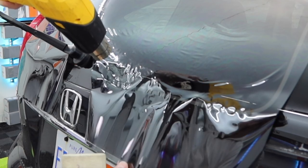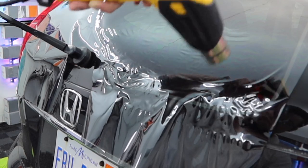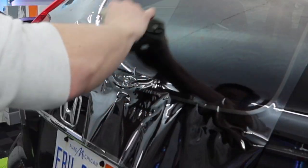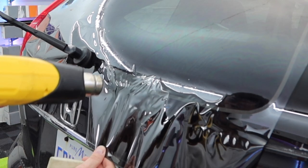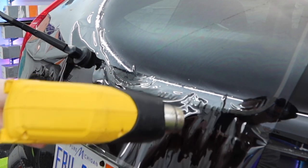If I held the heat gun too much in one spot, I'm going to burn the film very quickly. So it's all just a matter of finding that sweet spot and working the heat back and forth along with lightly pulling on the film — almost like stretching it in a way, but you're just pulling it and then shrinking it flat.